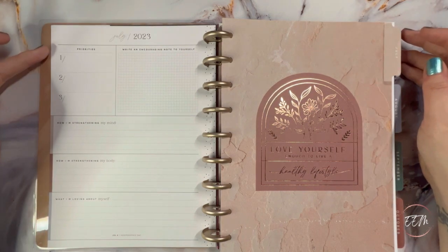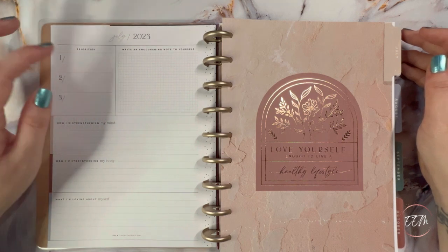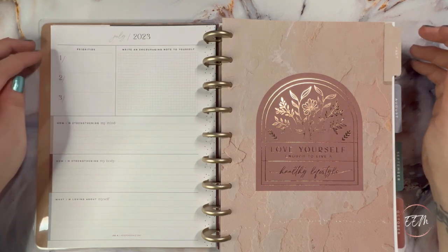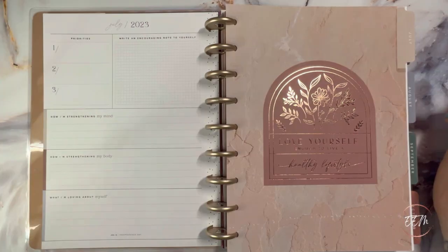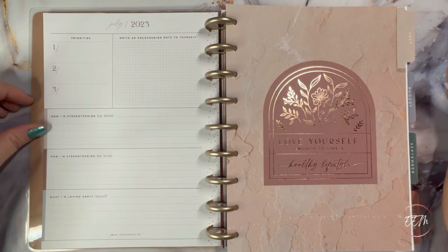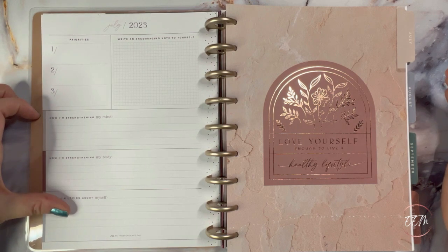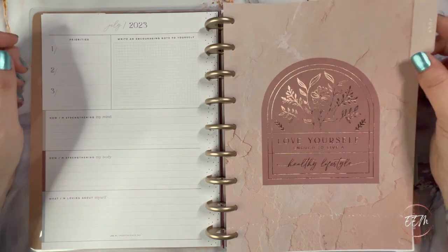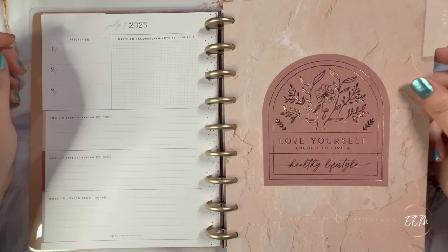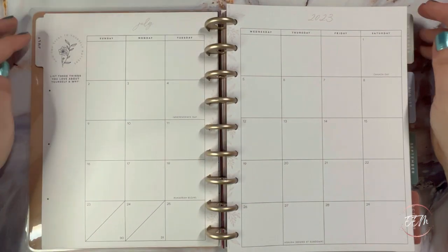The 'currently' dashboard page has priorities one, two, three in the top left, and a box in the top right that says 'write an encouraging note to yourself.' Then there are three sections: how I'm strengthening my mind, my body, and myself. The gorgeous July tab with foil says 'love yourself enough to live a healthy lifestyle.' And here we have the monthly spread.